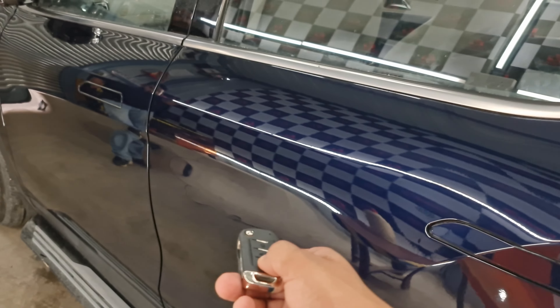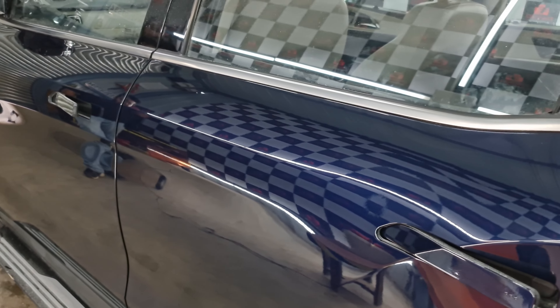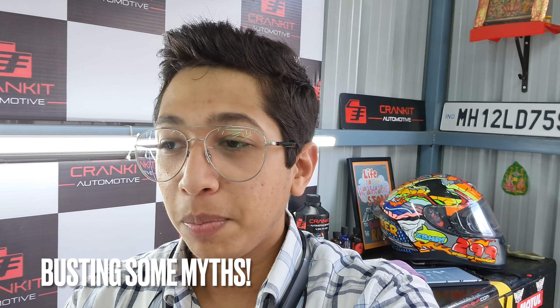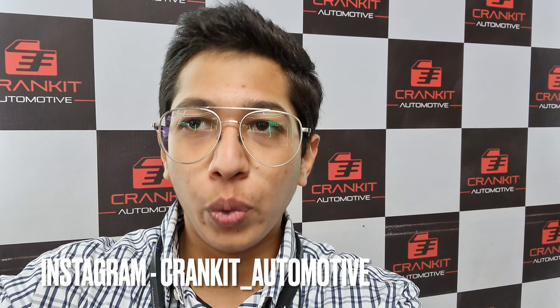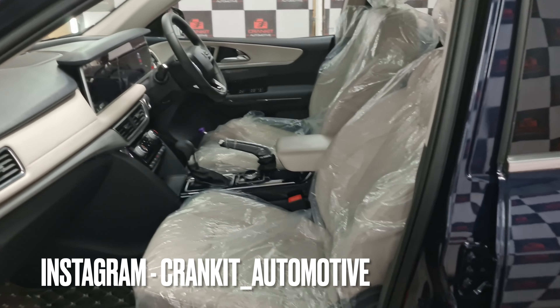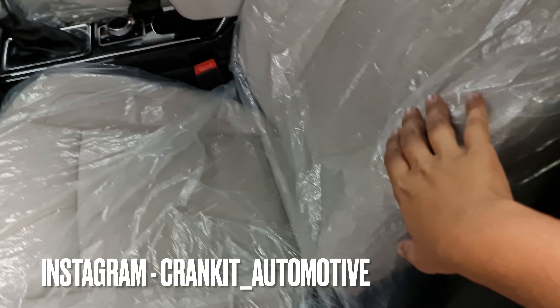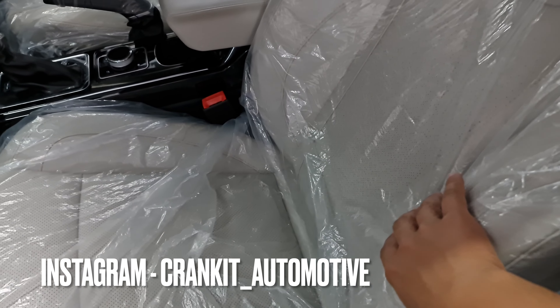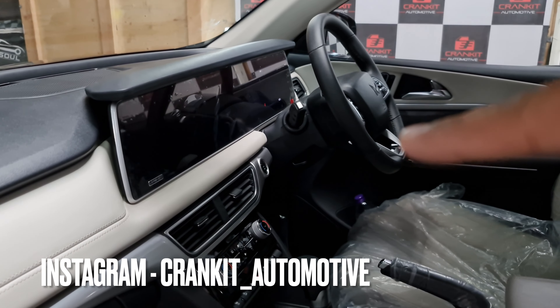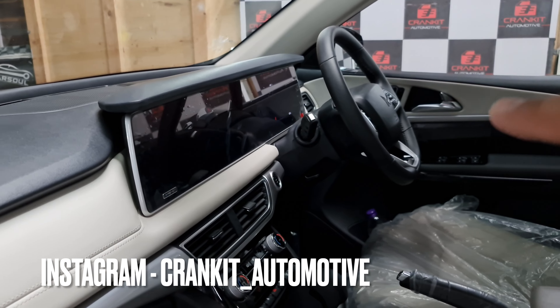This is the first video where we're going to be doing a ceramic and a PPF on a new car. The car we have today is the XV700, which is about 10 days old, so we haven't really taken off any of the plastics just yet. We're going to be coating the leather as well as everything else inside — this car looks really fancy.